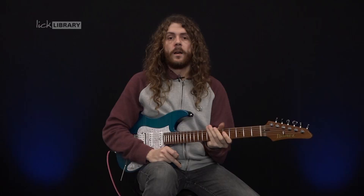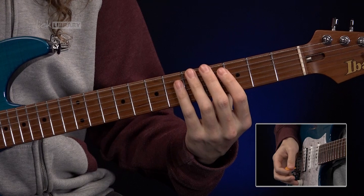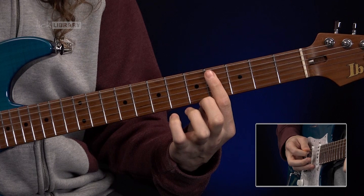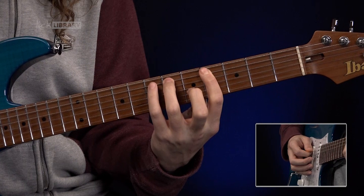I sort of see this in three mini sections. We've got this first run which is on the A string. We're going to use our index finger on the third fret, then shift with our index finger to the fourth fret on the A string. We're going to climb up a three-note-per-string scale from that fourth fret on the A — so three, slide up to four, then six, seven on the A. Then on the D string we're playing the exact same frets.